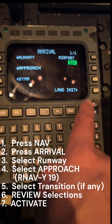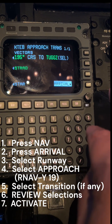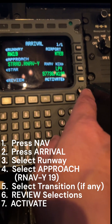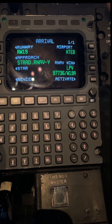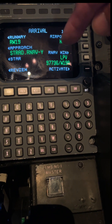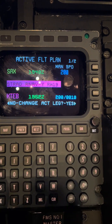Let's enter the approach into the box. We're going to go NAV, Arrival, select Runway 19, select RNAV Yankee to 19. We can do it off a Strad as a transition. There will be no STAR, and we'll hit Arrival. Before you activate it, verify that everything is in there that you want — going to Teterboro, runway 19, RNAV Yankee off of Strad, and it's going to be an LPV. Notice channel 97736 — that matches the chart. We have W-19 Alpha confirmed.